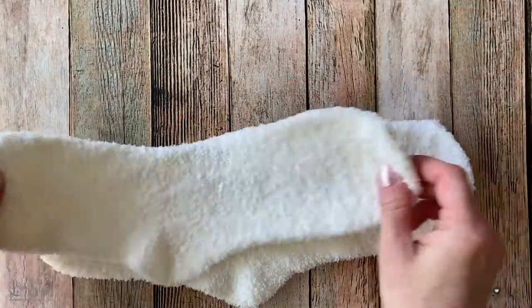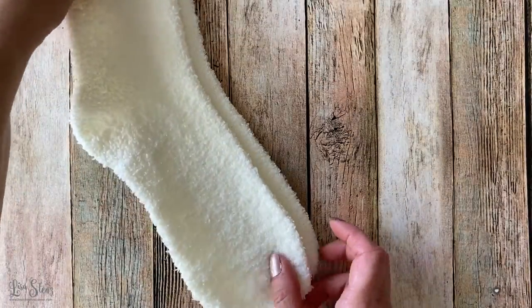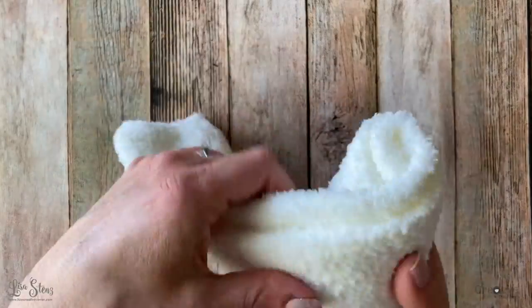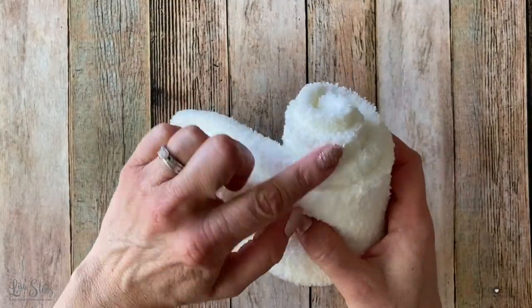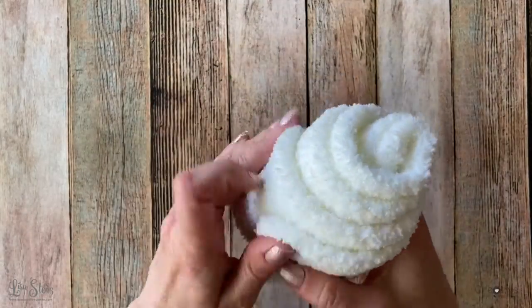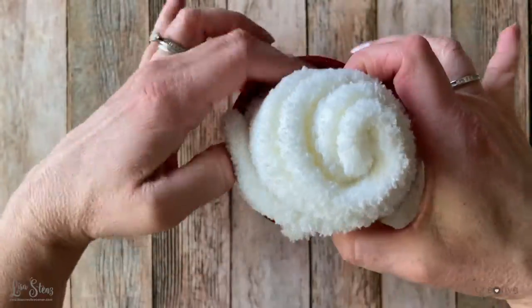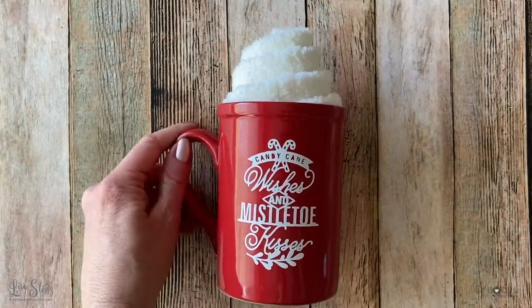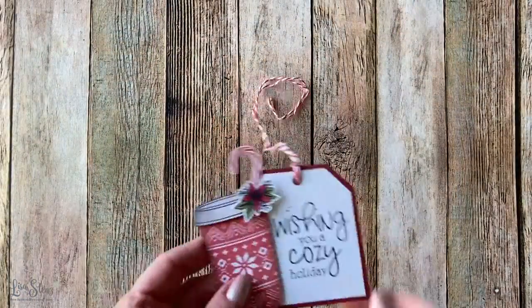So I'm going to pull out my white fluffy socks that I got at Ross. I've also found them in the past at Big Lots, the Dollar Tree, and Walmart. What you're going to do is roll them up and offset them just a little bit so that it looks like they're swirling up. Then stick them inside the mug so it looks like whipped cream is coming out the top. So now we're going to set that aside and work on the tag.